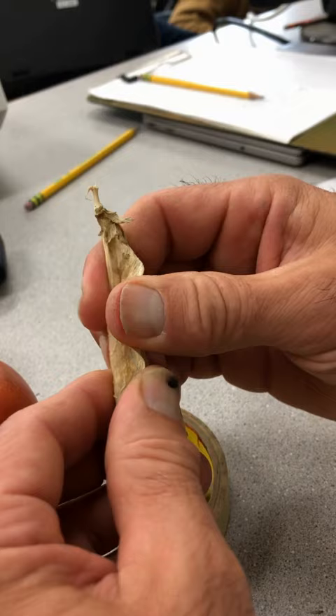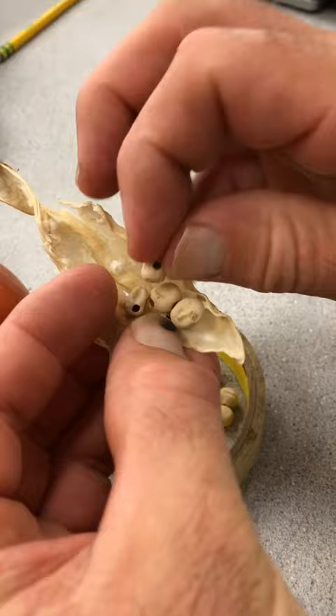So as I was collecting seed this year, I noticed that I have a bunch of pea weevils. Not delighted about this.